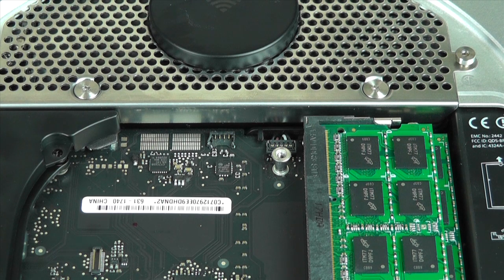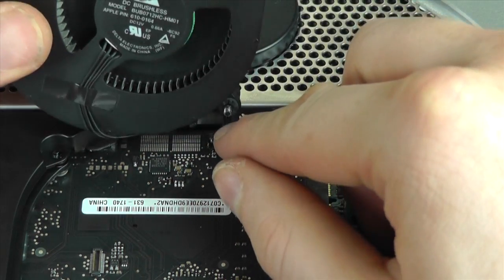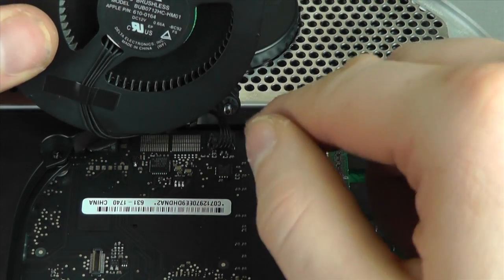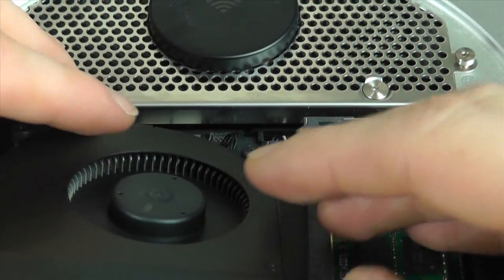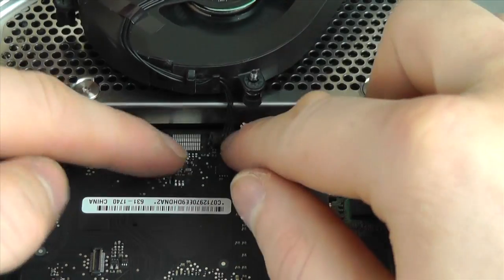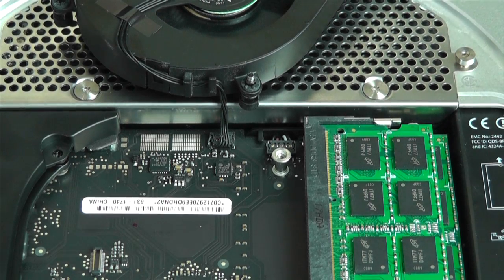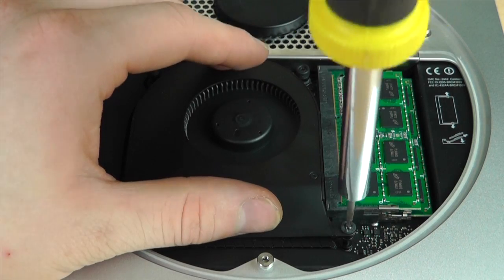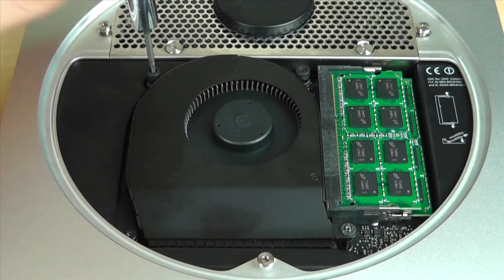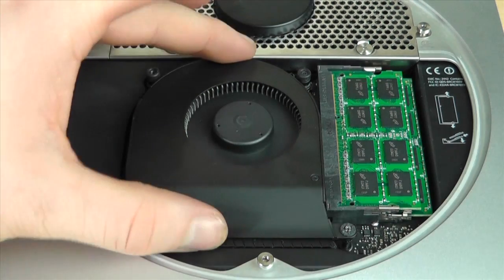We now need to attach the fan back to the motherboard. This is the most fiddly part — you have to lay the connection on top of the connector itself and push down and it will clip into position. I used both fingers to push it down and make sure it has a good contact. Once you're happy the fan is connected, just screw the three screws that connect the fan back into the Mac.